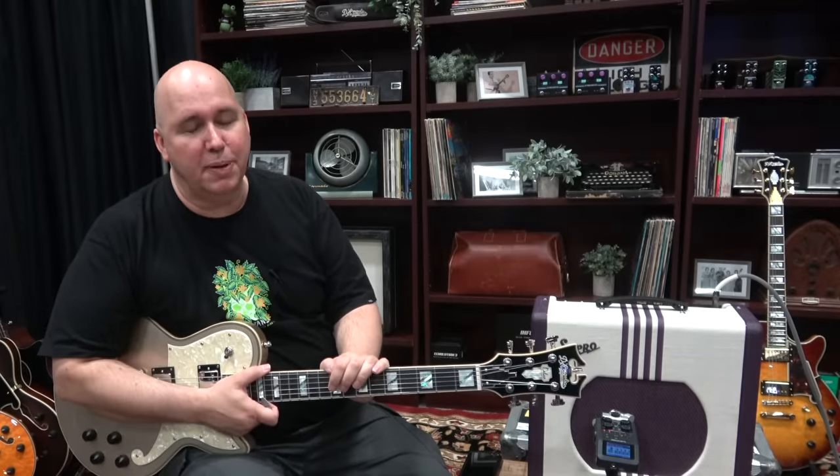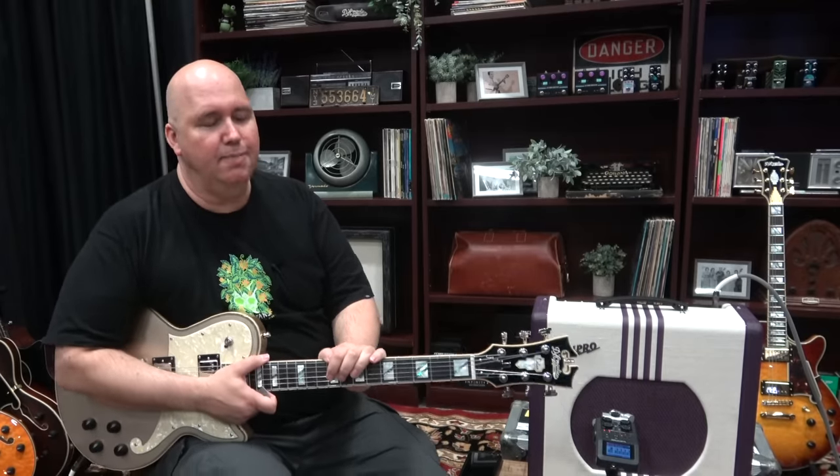As always guys, I want to thank you so much for spending time with me today. Until the next time, know your gear.